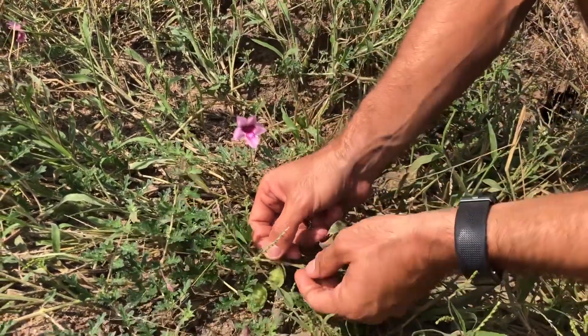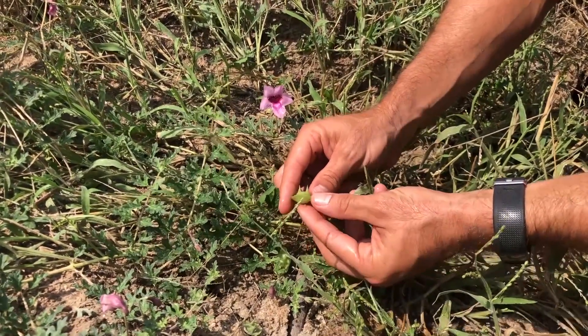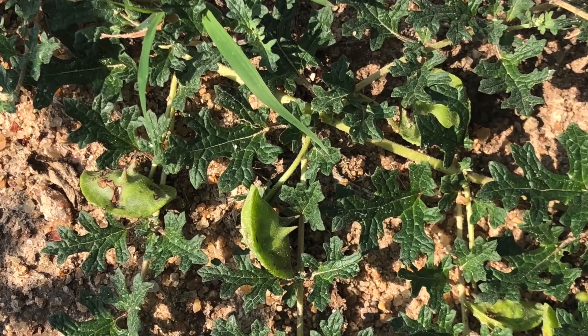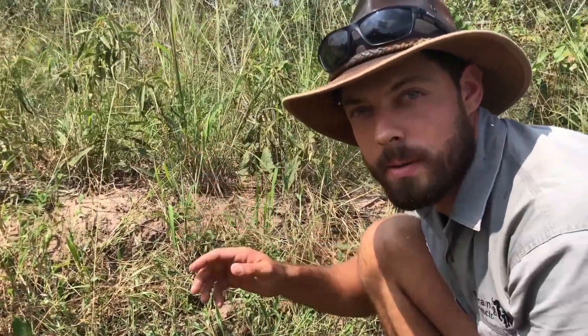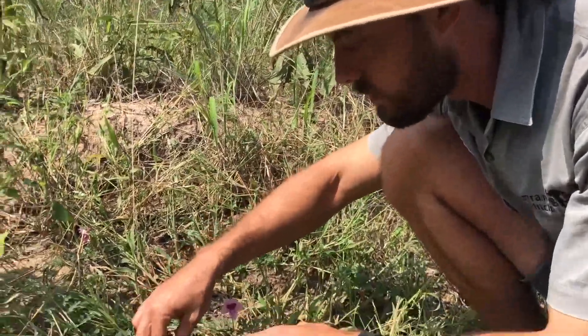The reason why it's called a devil's thorn is because of this seed part over here — see, it's very very sharp spikes on the top, and these stick into the hoofs of animals and as they walk around it spreads the seeds wherever they walk. But you'll often find it growing in these sandy areas.